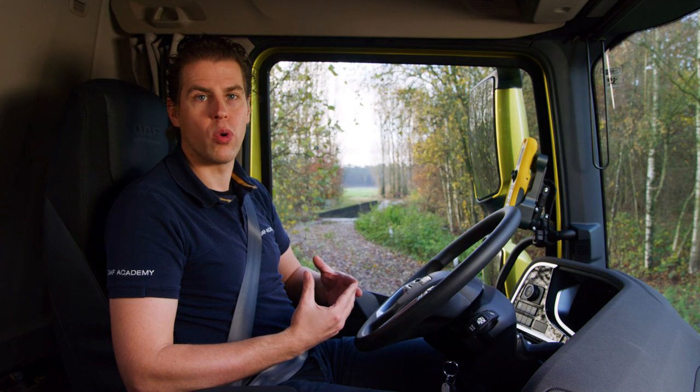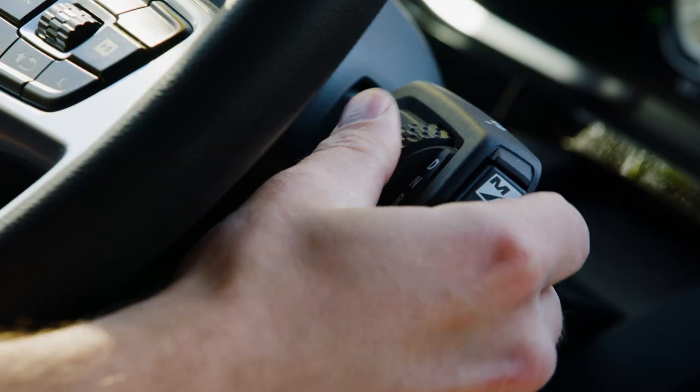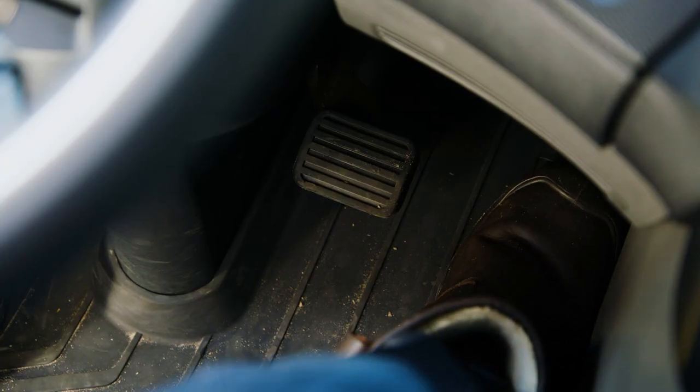The gearbox will switch to the Rock Free program. You can see on this telltale that the Rock Free function is active. Now you need to select a driving direction and press the accelerator pedal into kickdown.